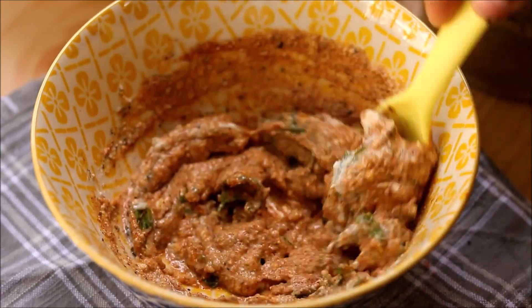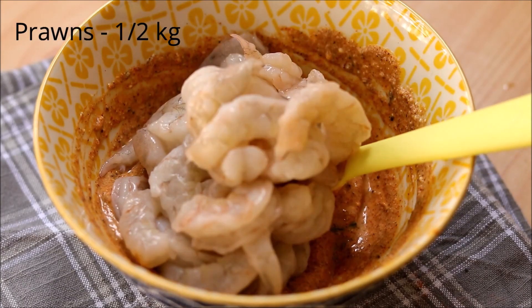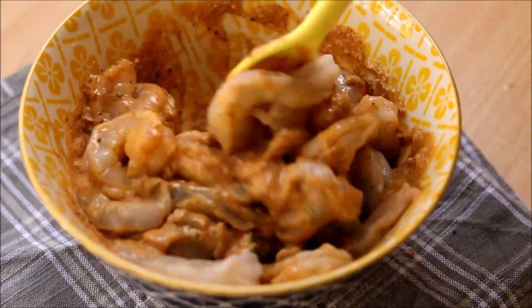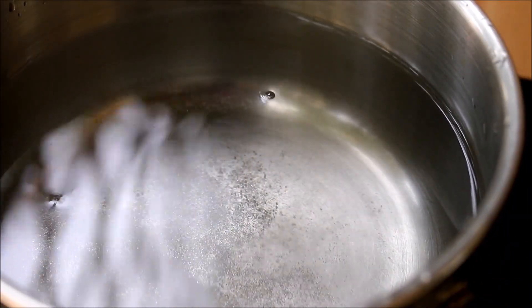This is the marination for our prawns. Now add in cleaned and deveined prawns and mix it. Keep it aside for half an hour. Meanwhile, let's cook the rice — take some water and add in some salt.